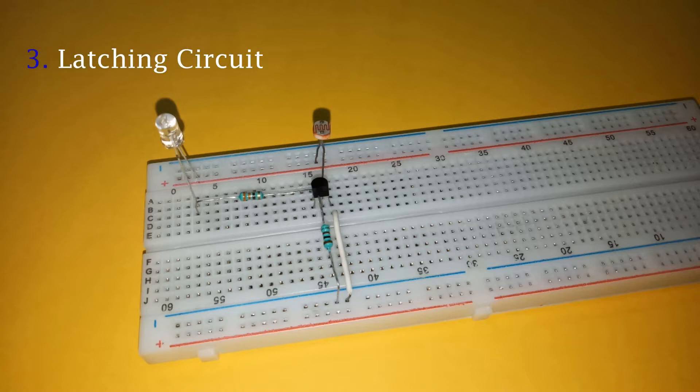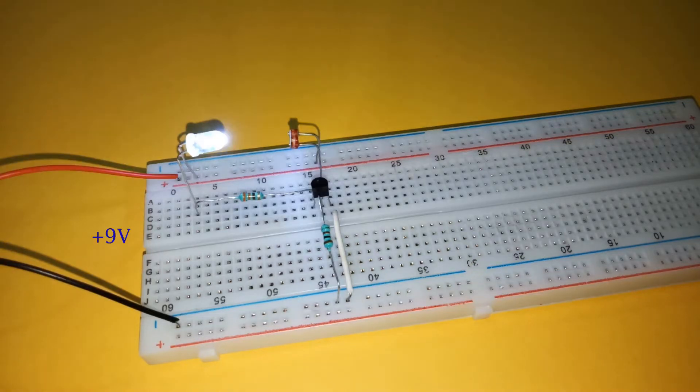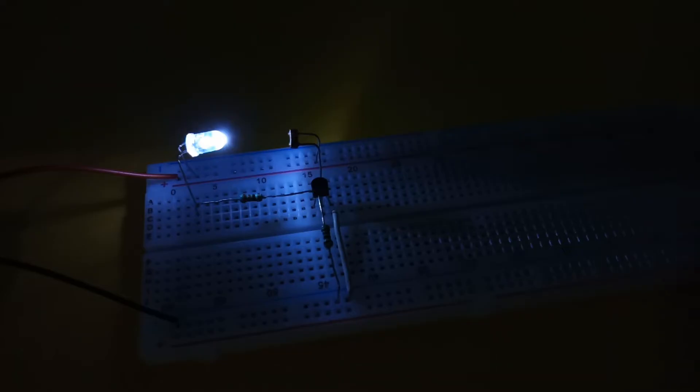You can make the latching circuit from this light sensor circuit just by bending the LED and LDR towards each other as shown. Initially the LED will be on even in darkness. Placing any obstacle in between the LED and LDR cuts off the latching mechanism and the LED will turn off.